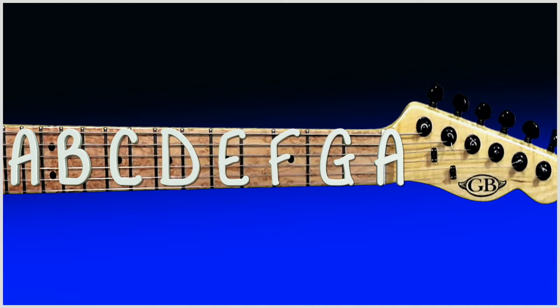As you can see we're starting at A. We're going through A, B, C, D, E, F and G, and we're then starting again from A.